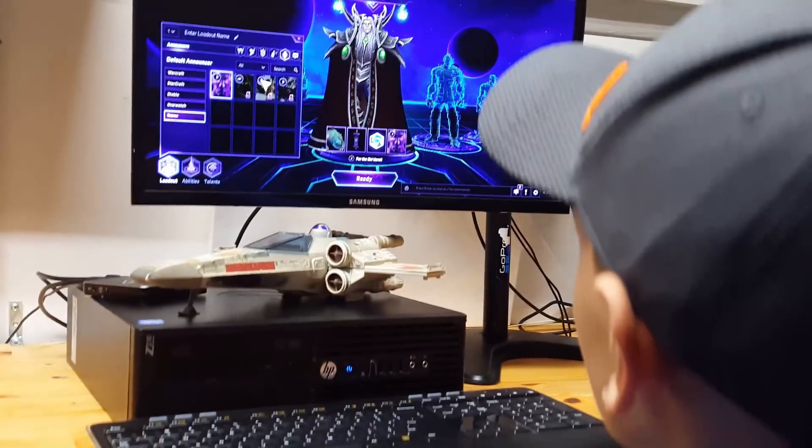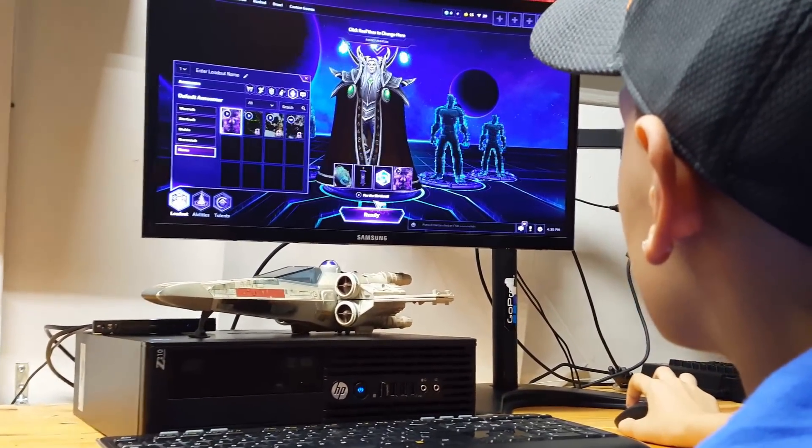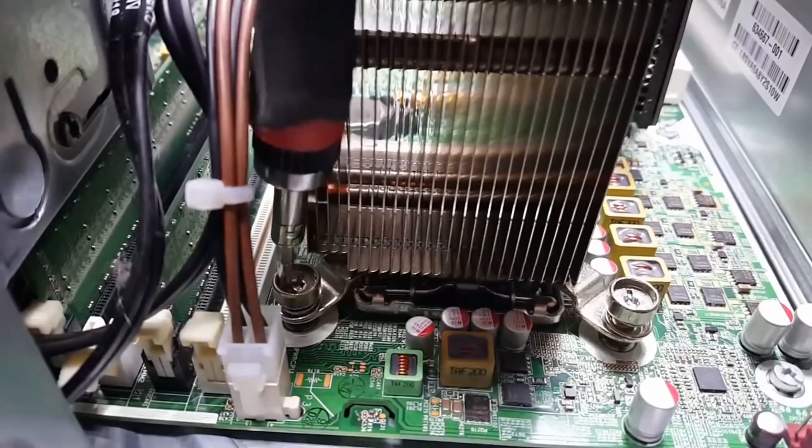Let the battle begin! Battle Decisions. Prepare yourself for battle, heroes. And prepare I did.